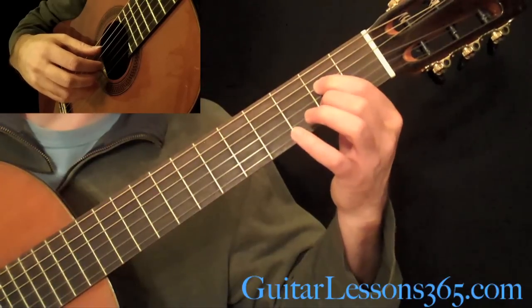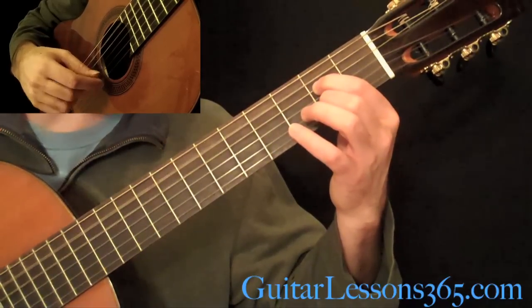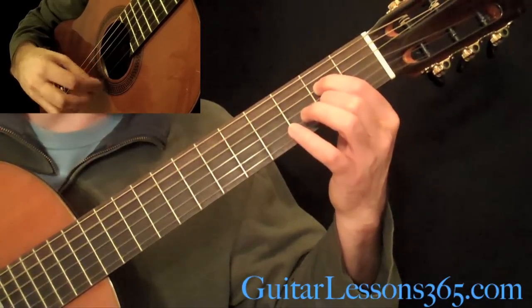Then it's the same pattern as before on this chord: 5, 4, 2, 4, 2, 4.